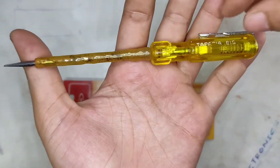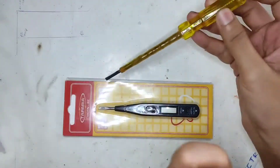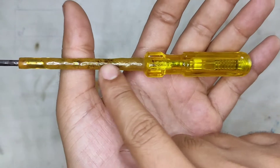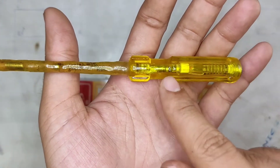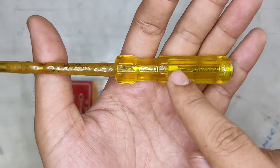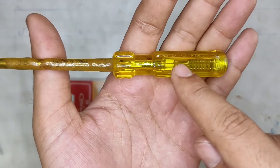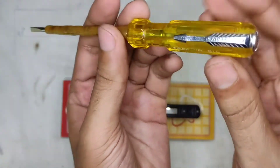The way this thing works is really simple. It has an electrode which you use to probe onto things you want to test. It has a series resistance — in this case, a 1 mega ohm high wattage resistor — connected to one side of the electrode. The other side of the resistor goes through this neon bulb, and the other terminal of the neon goes through a spring to the metal end cap.